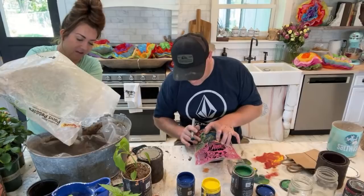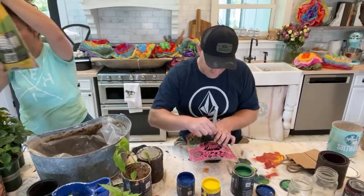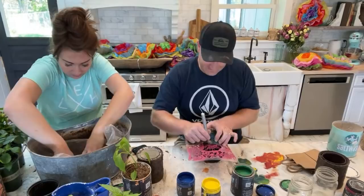I like reusing stuff that A: I don't have to pay for, and B: it's better to reuse than recycle because it doesn't take any energy — you should do something with what you already have. I need more rocks.